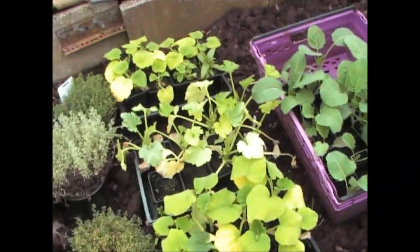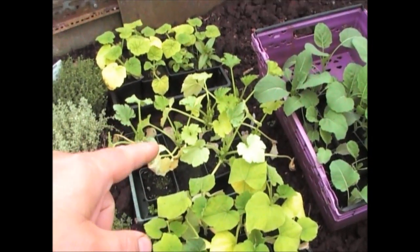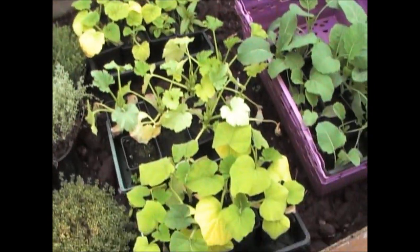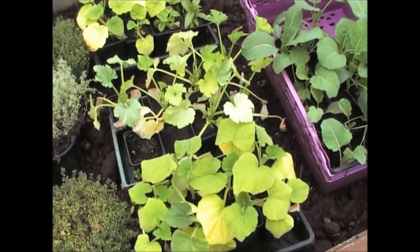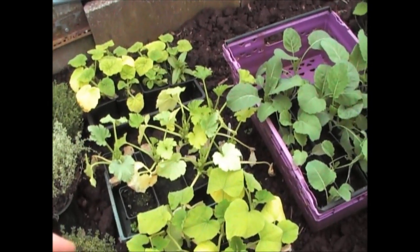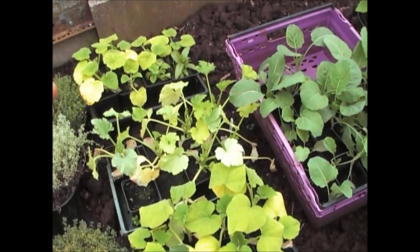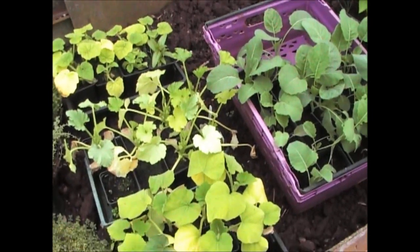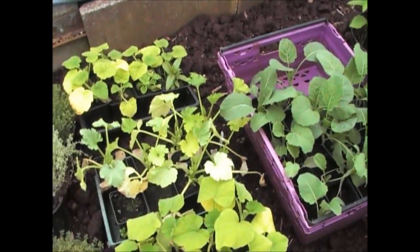We've now got to the point where the weather's not too bad, so we can put out the pumpkins, the courgettes and the butternut squashes. These plants don't look overly happy with themselves at the minute — the leaves have gone a little bit yellow. They have been watered with magnesium, so it most certainly isn't that problem. I can only assume it's either overwatering or pot bound, but anyway, they need to go in the ground.